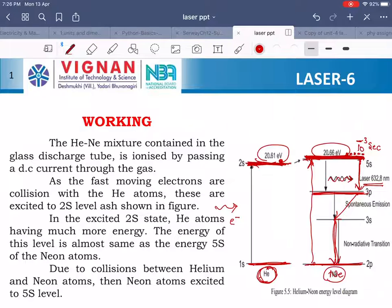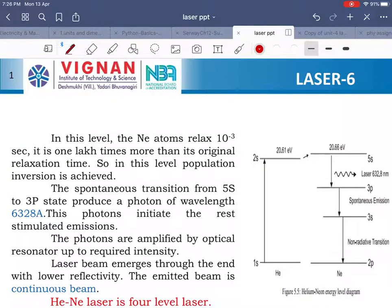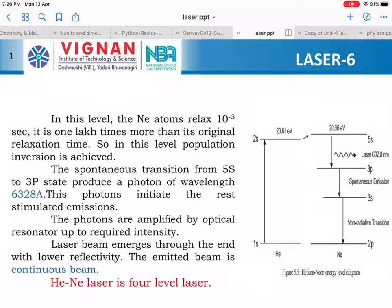The fast moving electrons collide with helium atoms, which are excited to the 2s level. The energy of this level is almost the same as the energy of the 5s level of neon atoms. Due to collision between helium and neon atoms, the neon atoms are excited to the 5s level. In this level, the neon atom relaxes for 10 to the power of minus 3 seconds — one lakh times more than its original relaxation time — so population inversion is achieved. The spontaneous transition from 5s to 3p state produces a photon of wavelength 6328 angstroms, which initiates stimulated emission. The photons are amplified by the optical resonator to the required intensity. The laser beam emerges through the end with lower reflectivity. The emitted beam is a continuous beam. Helium neon laser is a 4-level laser.